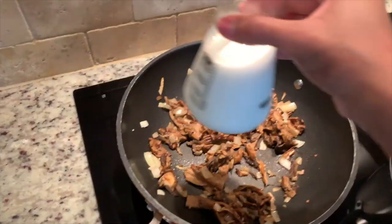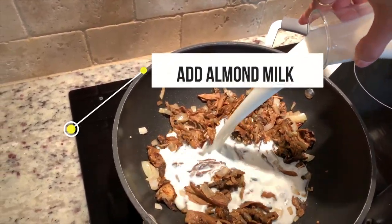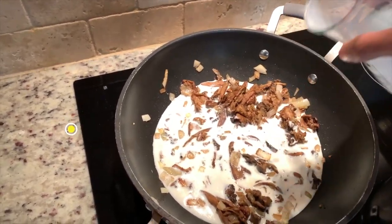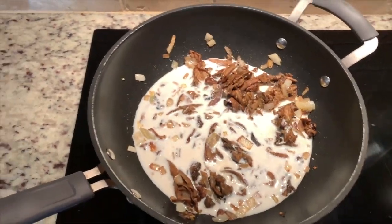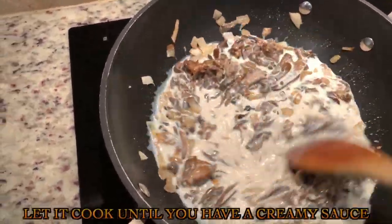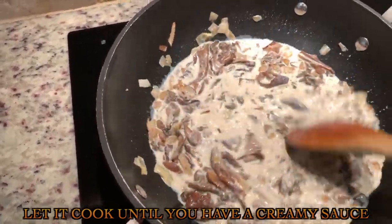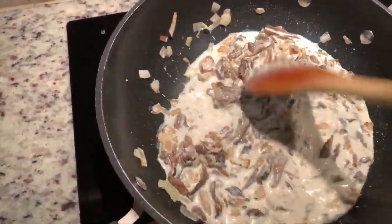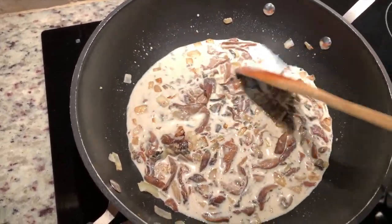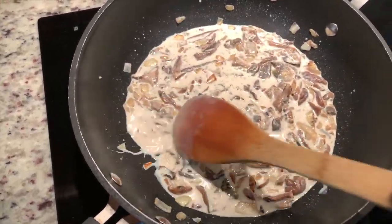Now we are adding our homemade almond milk. The trick about this sauce is you have to cook it until it creates a really pasty sauce. One day soon I will be making a video on how you can make your own vegan milk.